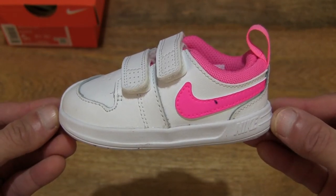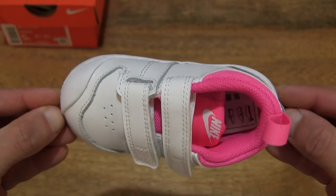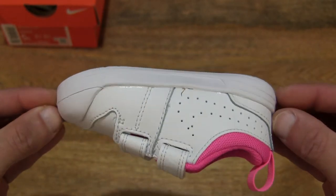This is in the UK size 4.5, US 5C, and EU size 21.